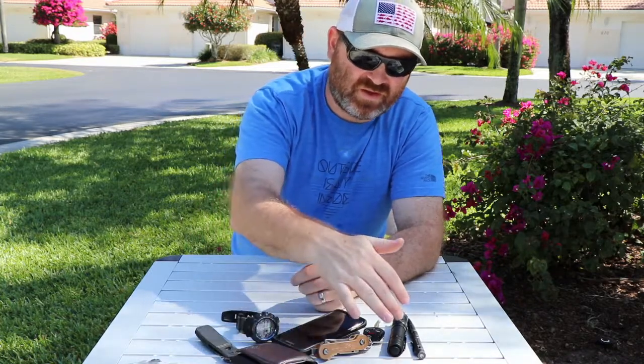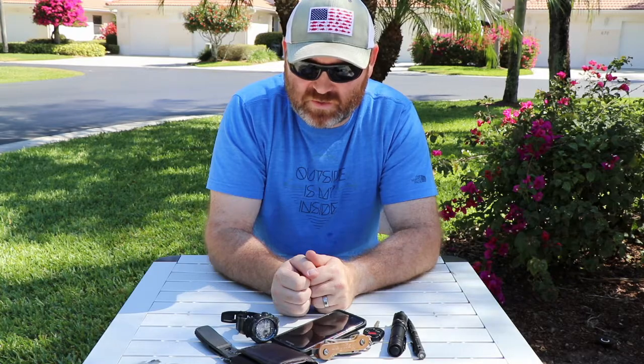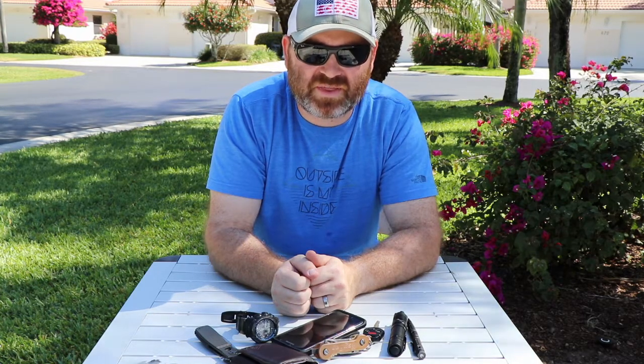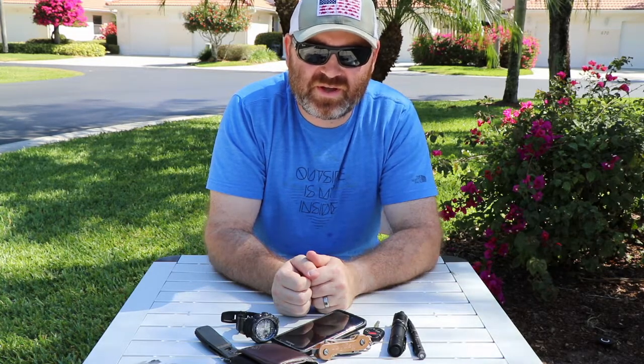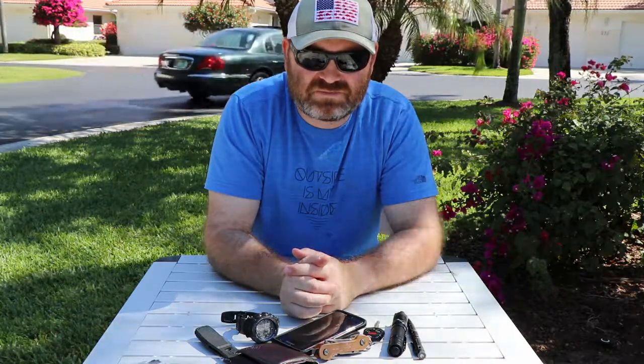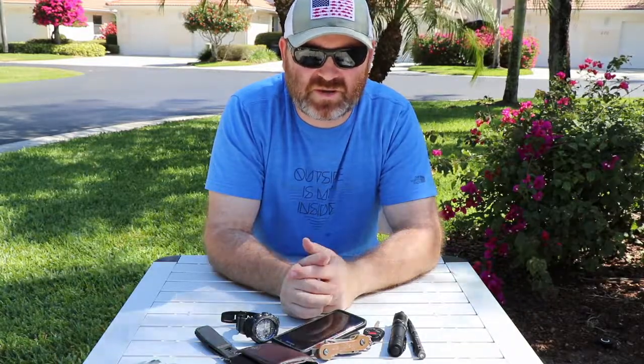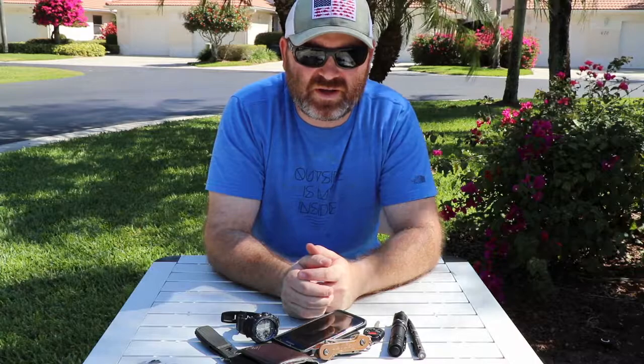Hopefully in April's EDC video I'll have a couple of upgraded items — new wallet, new knife, and maybe a new flashlight. We've got a trip to Colorado coming up, so I'm looking forward to getting some videos of the hiking out there, if it's warm enough and some of the snow's melted — looking forward to going to parks and climbing some peaks. That's the problem with doing a video outside, you just have to deal with some of the distractions. But anyway, if you like it, subscribe, leave a comment below, and I'll talk to you later.